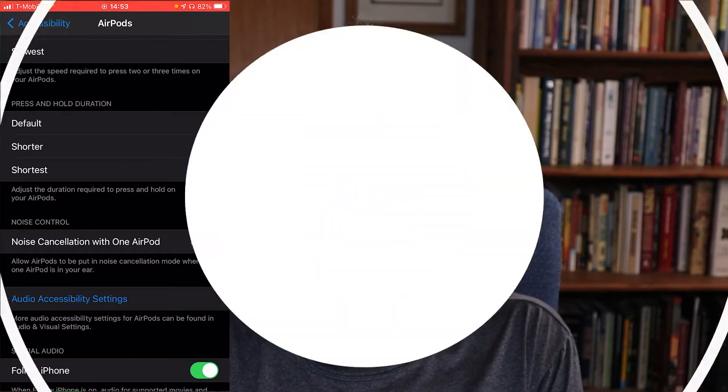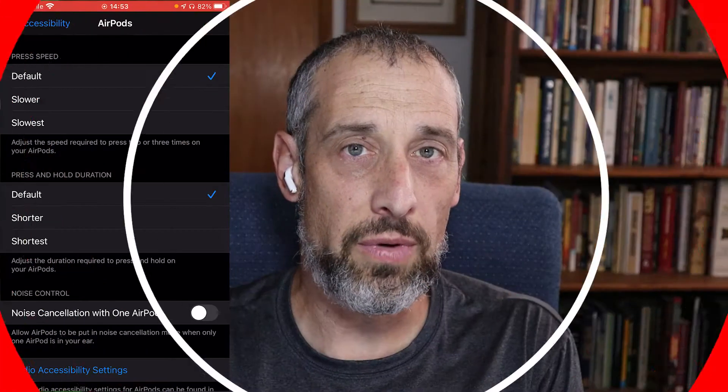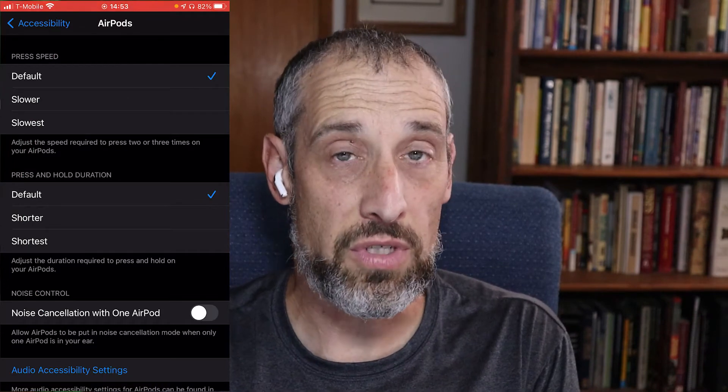Setting number five is similar to the stem press used to advance music or stop and start playback. Long pressing the stem changes the noise function — whether you're going from noise cancellation to off to transparency mode. This is where you can change the length of time you hold, depressing that stem before it changes, whether it is shorter or even shortest. If you don't want to wait a second or so for it to switch over, you can change that duration as well.